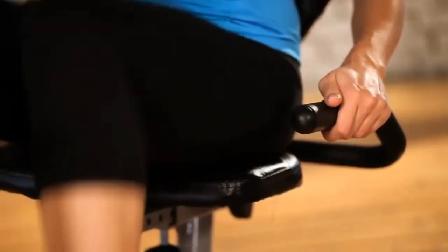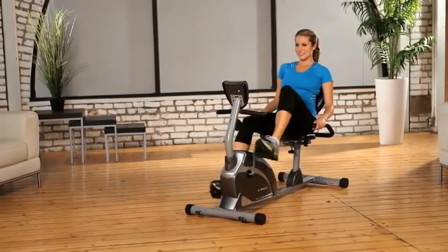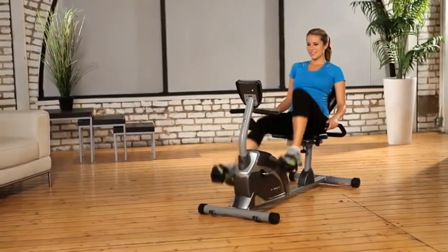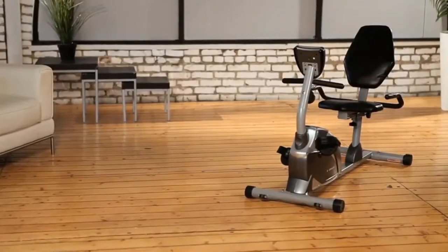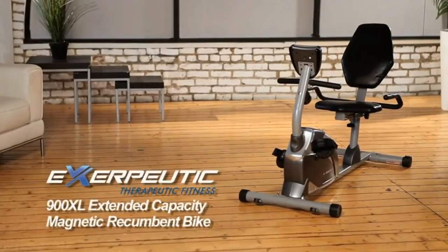Our Exerpeutic high-capacity magnetic recumbent bike is packed with features, yet easy to use and store. We also provide a 3-year limited warranty. So what are you waiting for? Let's work out and get fit!